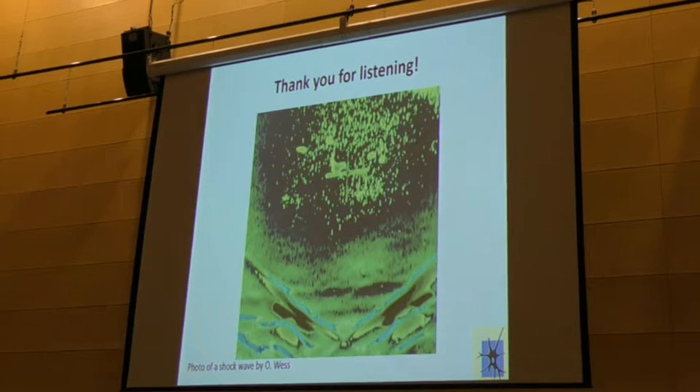And that is shockwave therapy. Thank you. That was a very interesting and very impressive lecture. Are there any questions from our viewers?